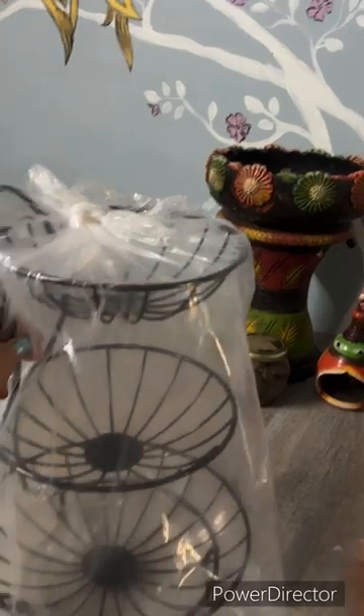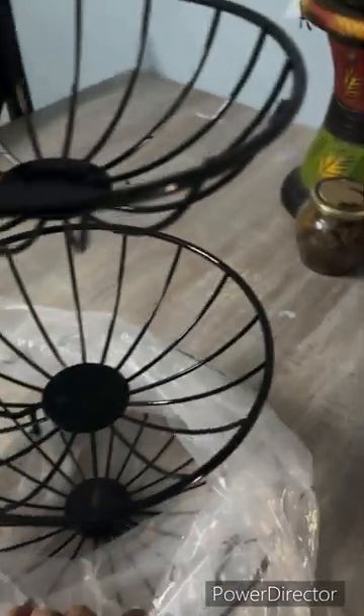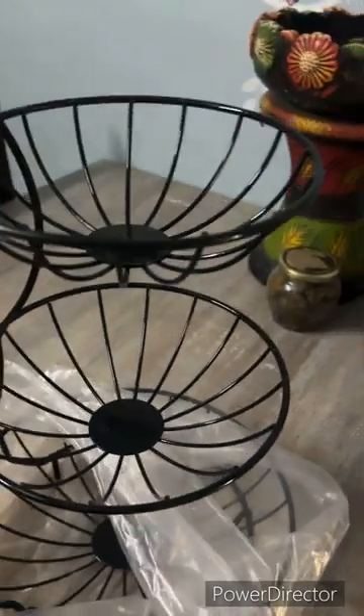I have ordered a fruit basket from Flipkart. The quality is very good, all fruits will come from one place, and this is very nice. I can place it in my kitchen or keep it on my dining table.